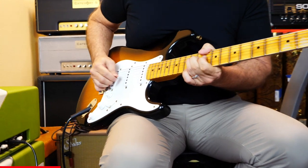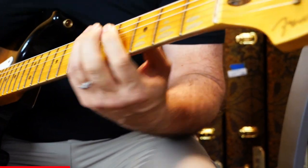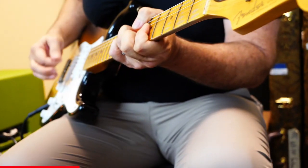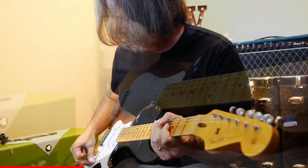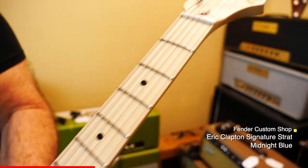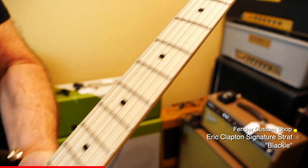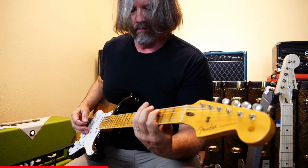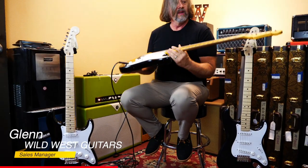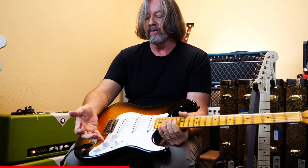Eric Clapton signature guitar. This one has the noiseless pickups and that cool little mid-boost on this tone knob.